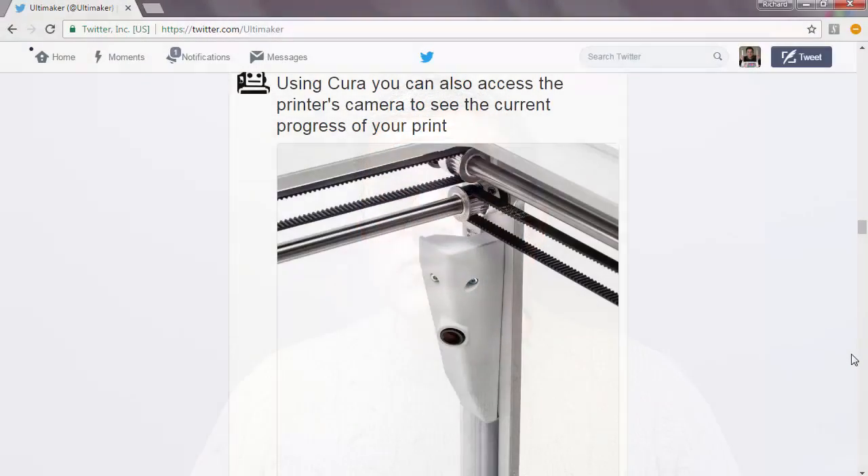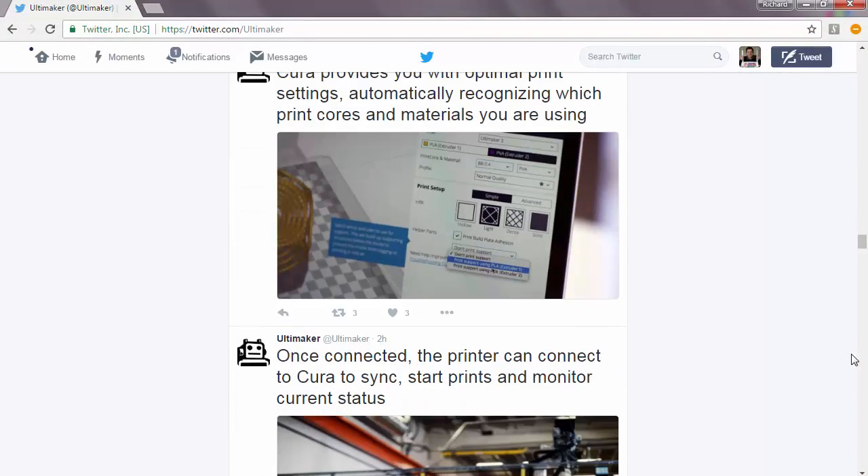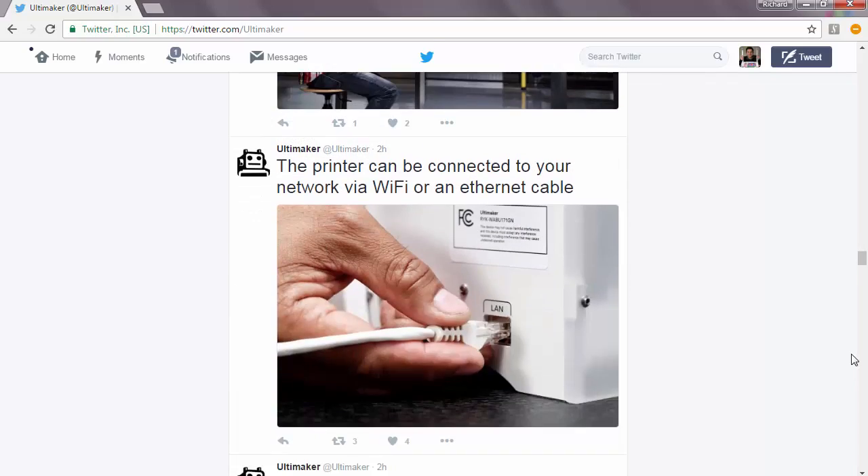They've got rid of the SD card socket on the front and now have a USB port, which is really nice — SD cards are a bit of a throwback from the old days of Arduinos and original RepRaps, where it was easier to read an SD card than a full USB interface. They've obviously upgraded the electronics and got a decent display with a nice menu system, and they've also done Ethernet and wireless, so you can just plug it into your network. We haven't seen whether it's a web page interface or something else, but we'll see more details.